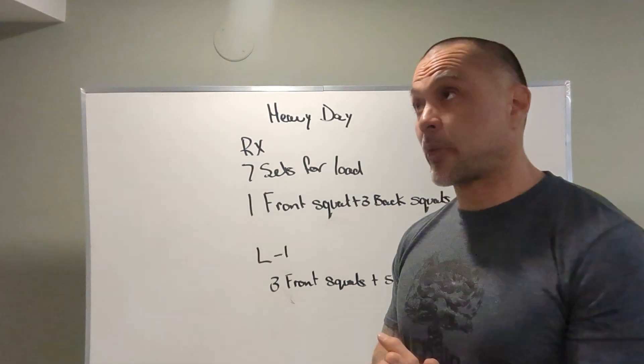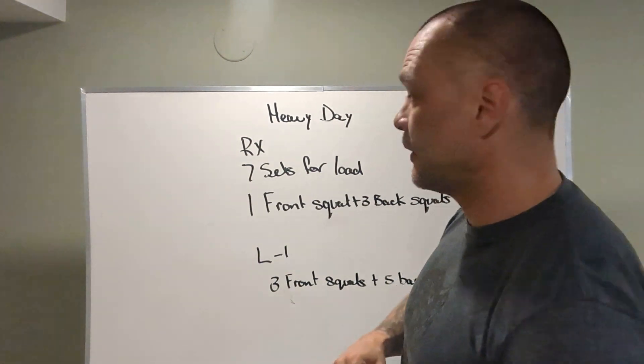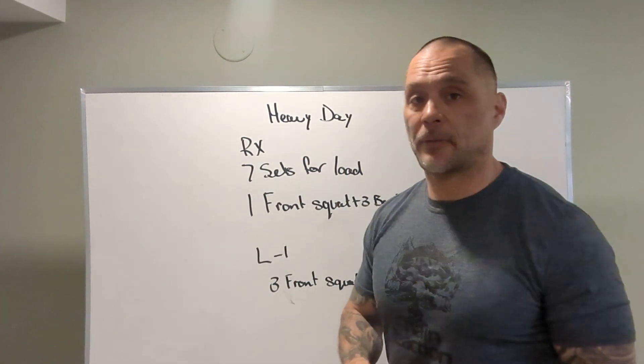Alright guys, what's up? We got April 3rd's board briefing and we're starting Monday off with a heavy day. I'm going to run through the workout and explain it a little bit first.